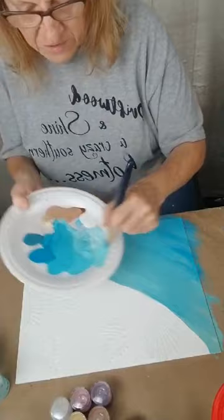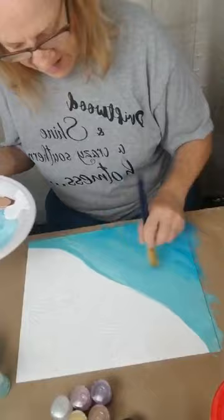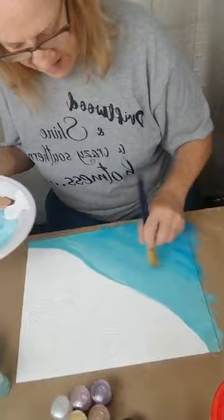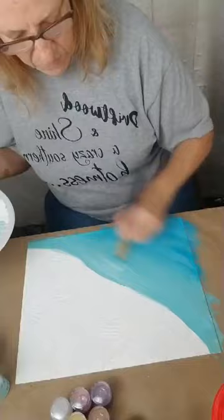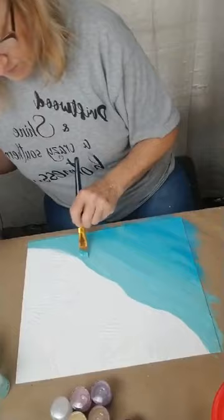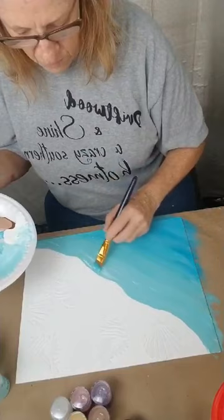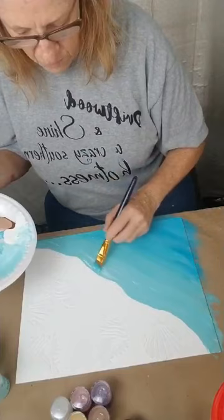Then we're going to take a little bit of the dark down into the bottom — just a little bit, you don't want a lot. Now we're going to take a little bit of our light up into the dark, just a little. Darker colors when you bring them down, or lighter colors when you take them up, give the look of depth in your water. Now I'm just using my two lighter colors because when the beach reaches the sand, it's pretty light — so we want it to be light.